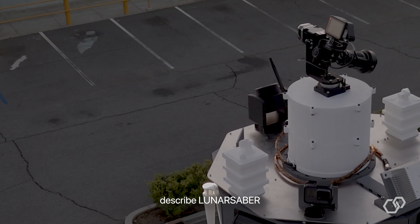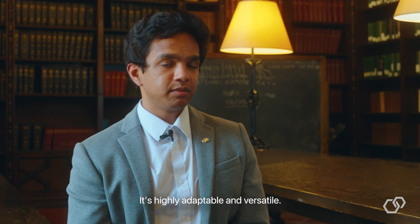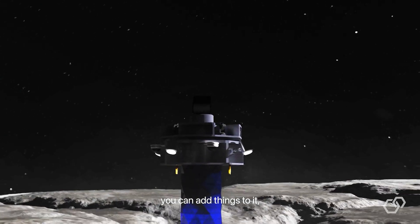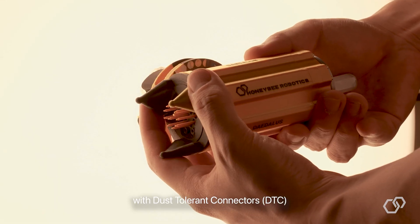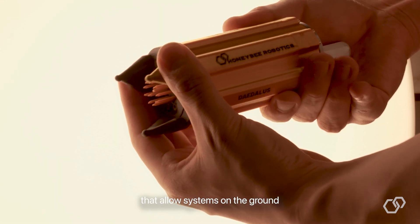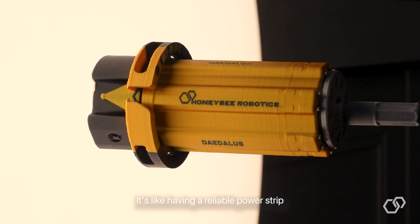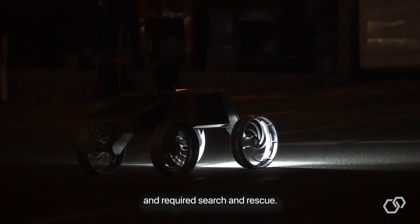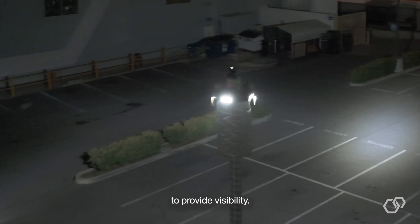The best way to describe Lunar Sabre is as a Swiss Army knife — highly adaptable and versatile. You can customize it, add things to it, or remove things from it. Near the base, Lunar Sabre is equipped with dust-iron connectors that allow systems on the ground to receive power, like a reliable power strip that works anywhere. It also uses its lights to illuminate even the deepest craters to provide visibility for search and rescue scenarios.